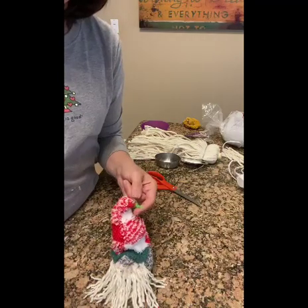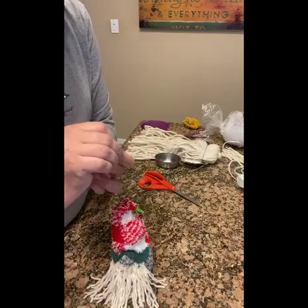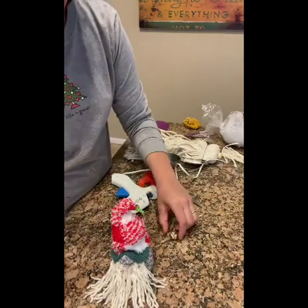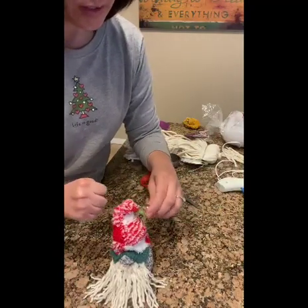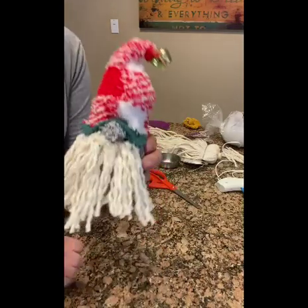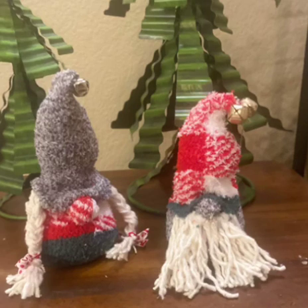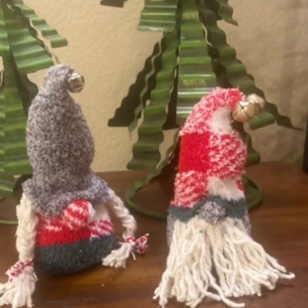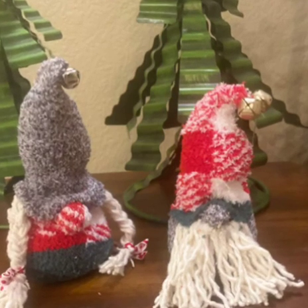If you've left a long enough tail of pipe cleaner and you're using a jingle bell, you can feed it through the eyelet — but mine isn't long enough, so I'm going to put some glue and just glue the jingle bell right on top. Here are the finished Christmas gnomes! You can actually make two gnomes using two pairs of socks — I made a female gnome using the leftover pieces. I hope this video helps you make your own Christmas gnomes. Enjoy creating and doing this craft this holiday season!